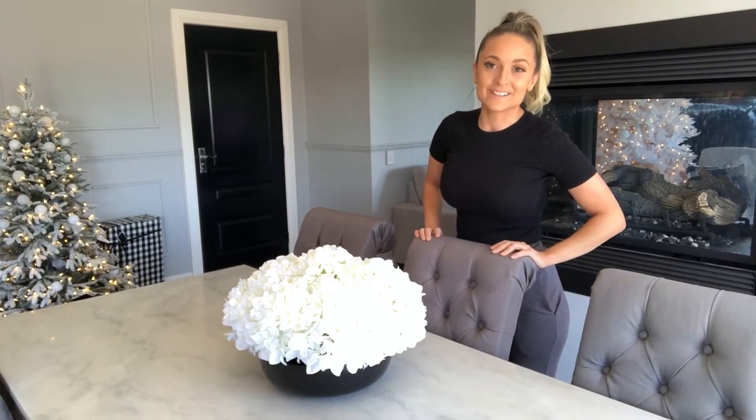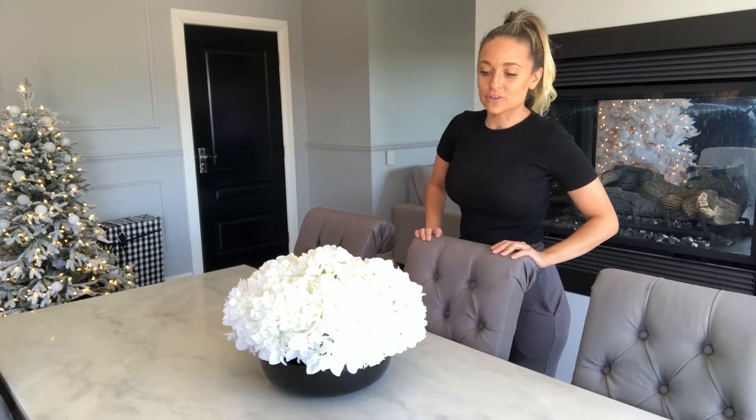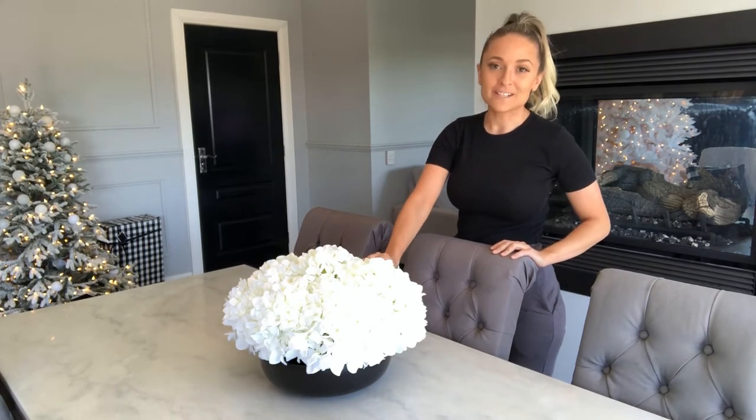Hey guys, Kayla Bombardier here from House of Bombardier Designs. Today I'm going to show you how I created this hydrangea centerpiece for our dining table.